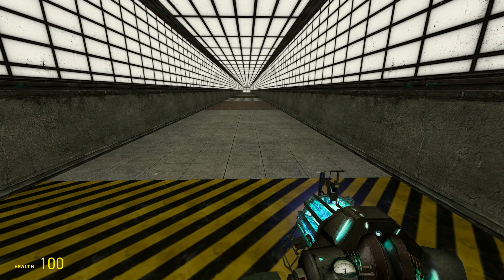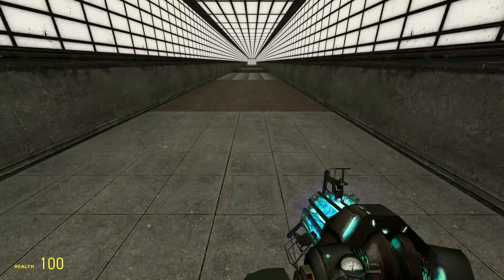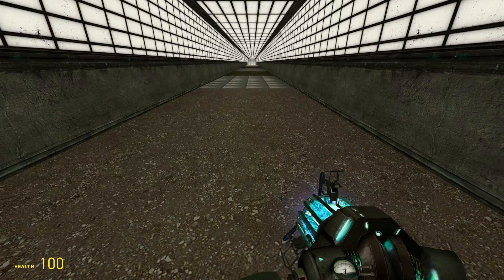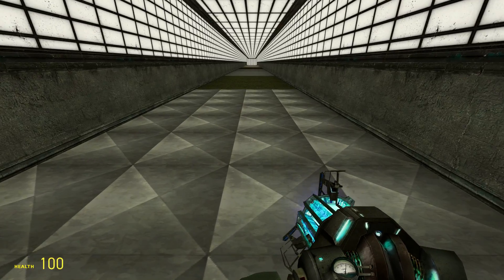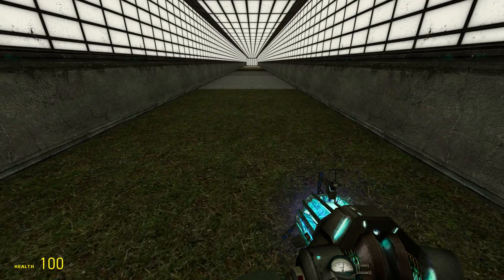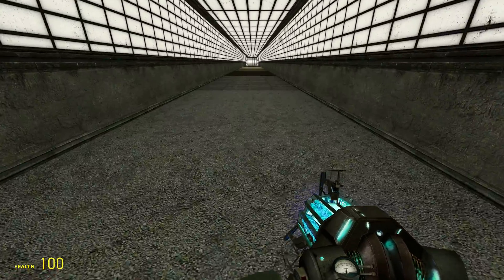We're going to test the bootstep sounds. Concrete. Dirt. Duck. Grass. Gravel.